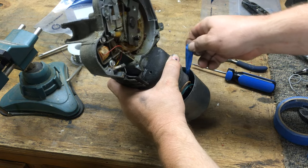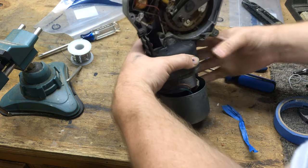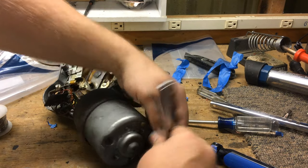Then the blue tape will just pull right out, which will release that spring. And then I reassemble the motor.